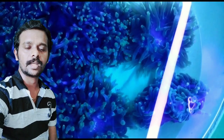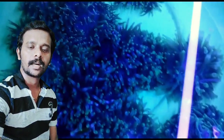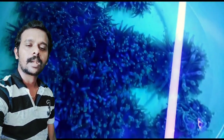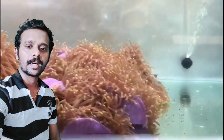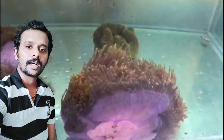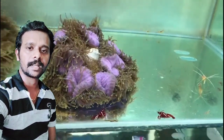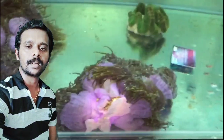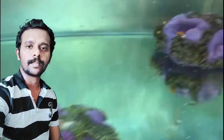So first is tank maturity, and the third requirement is water flow. For anemones, there should be a strong water flow. For some animals, there is a medium water flow — for example, long tentacle and carpet anemones need medium water flow. Inside the tank, water must circulate properly, otherwise it becomes a nitrate and ammonia factory. Good water flow helps remove waste from the water. Water flow is the main requirement for a healthy tank.